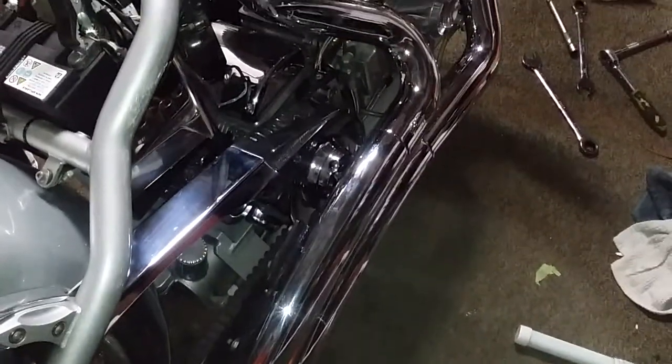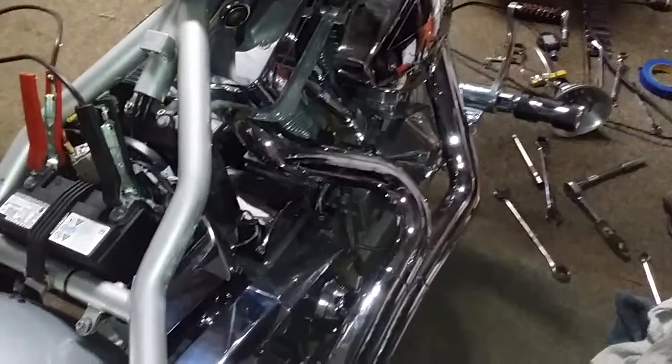Guys, I just adjusted my clutch for the first time, and I'll tell you, the clutch was way out of adjustment.